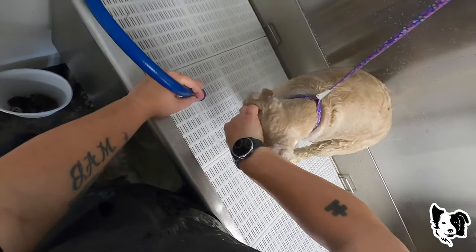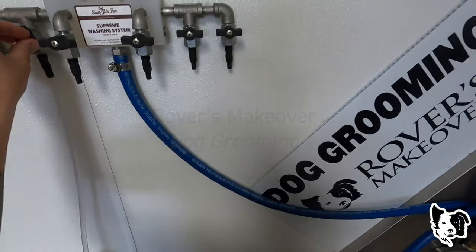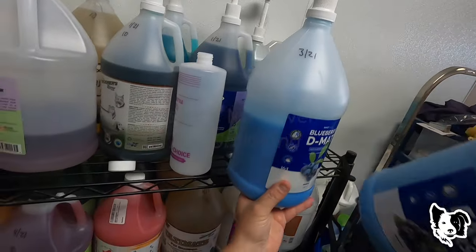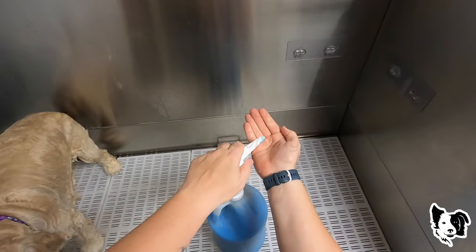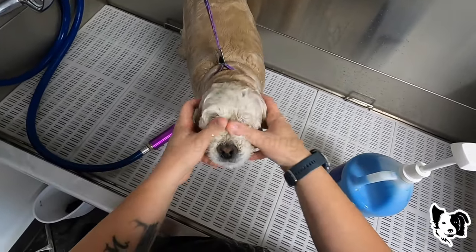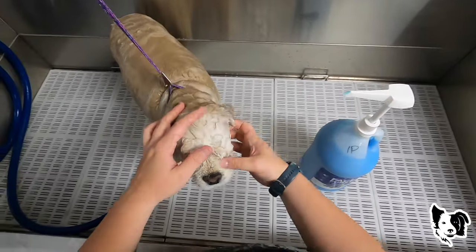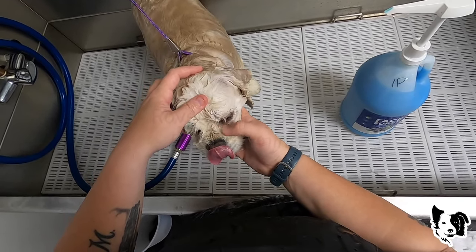Just trying to loosen that gunk up on her eyes. I'm going to get some blueberry facial — this is the Bark to Basics Face First. I'm just going to take a little bit and get it in there. If you guys want some of this, the link is all the way down at the bottom — groomerschoice.com.